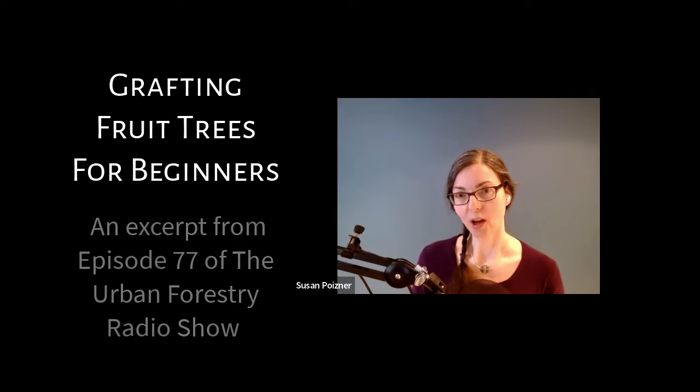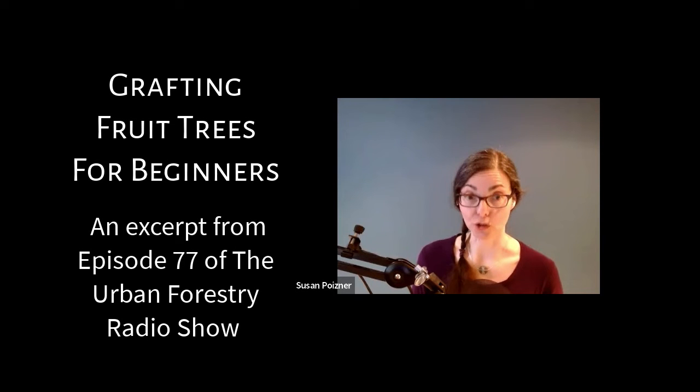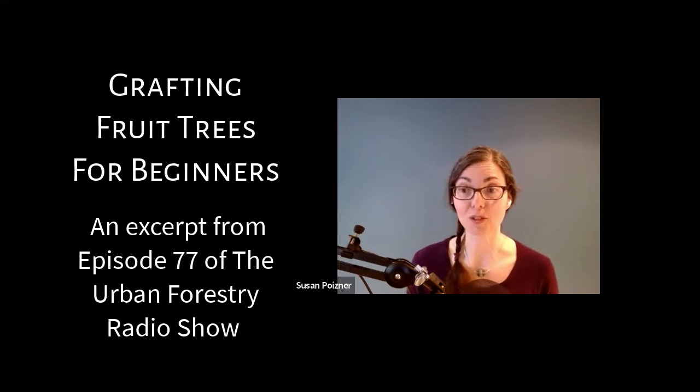In this radio show and podcast, we talk about fruit trees — how to grow them and how to care for them. But we rarely talk about how to make a fruit tree from scratch.